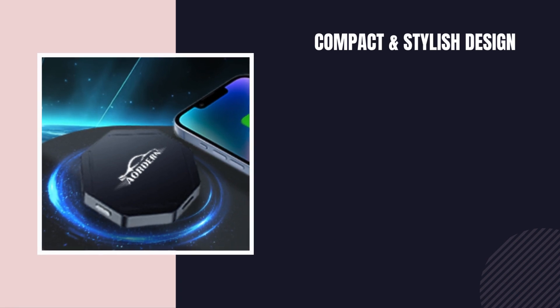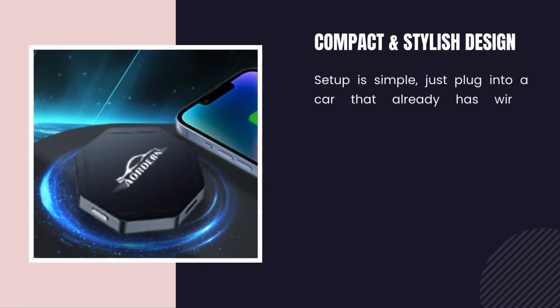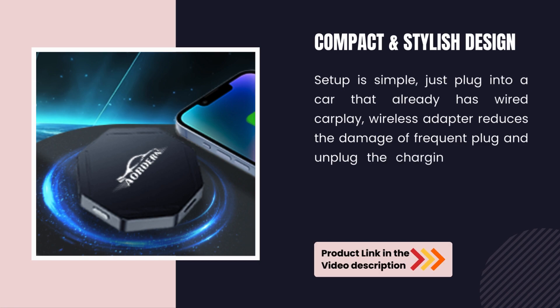Compact and stylish design. Setup is simple — just plug into a car that already has wired CarPlay.